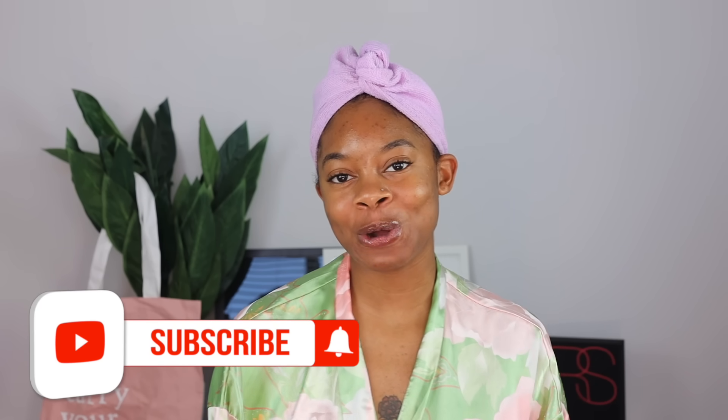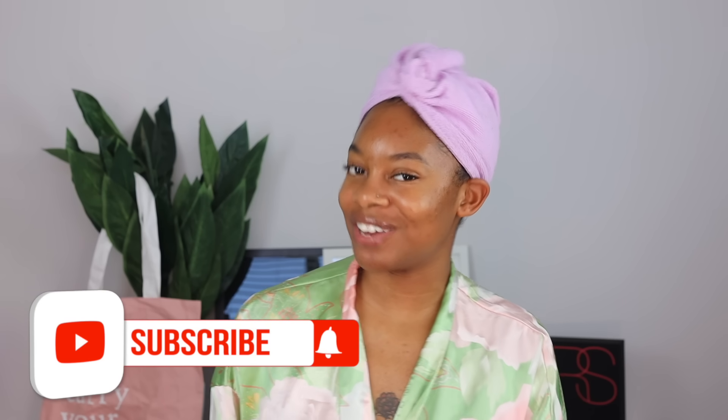Hey guys, welcome back to my channel, or welcome if you're new. My name is Casey. If you are new, please take a second, go down below, hit that subscribe button and click that little bell button so you don't miss when I post a new video. Welcome back to another episode of Self-Care Sunday. I have a full playlist on my channel where I curate all the videos — pamper routines, self-love and self-discovery tips, and videos about things I've gone through in my life. I'll put the link to the full playlist down below.